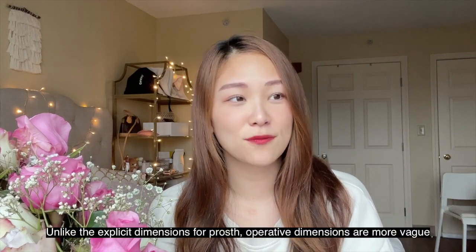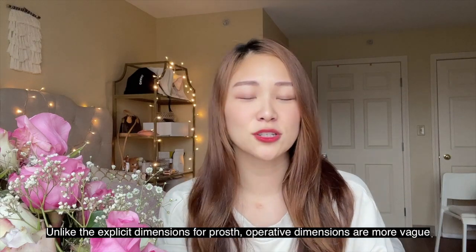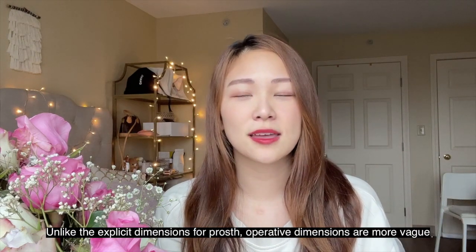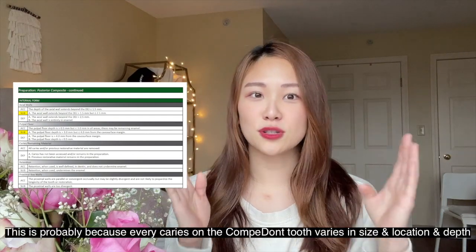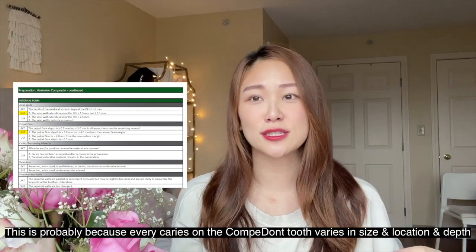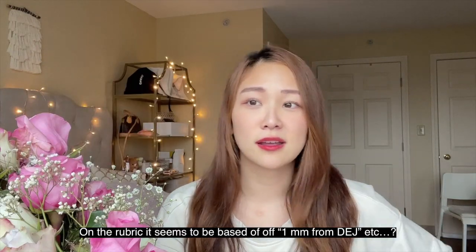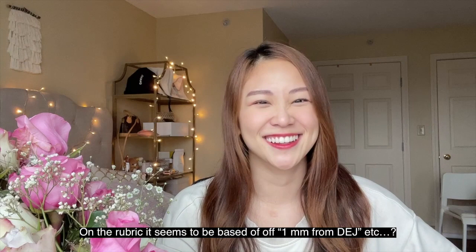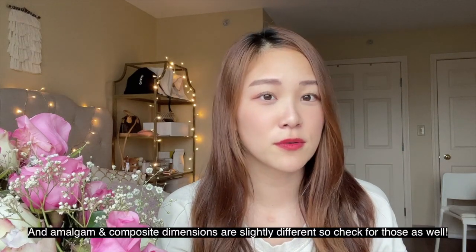Tip number two: check the dimensions on the rubric. Contrary to the crown portions where they specify wall by wall how to reduce your teeth, for the operative portion it's actually not as straightforward — and I think that works in our favor because there's no absolute depth required. It's actually easier to follow those instructions. I would definitely double-check, especially if you're planning on doing amalgam over composite, since dimensions might differ.